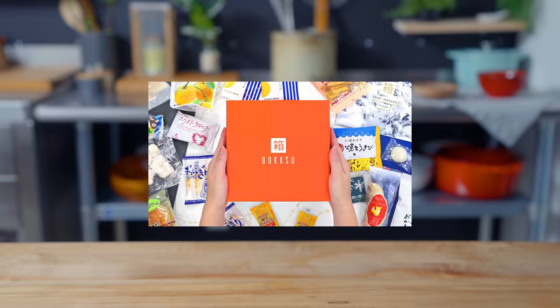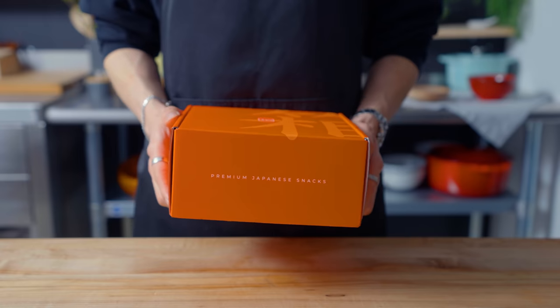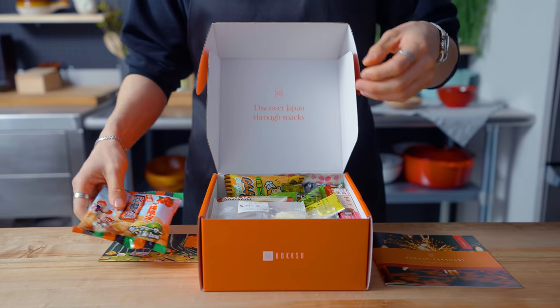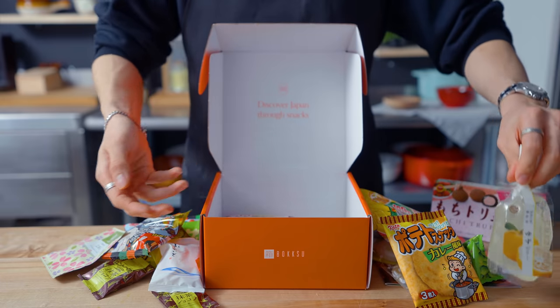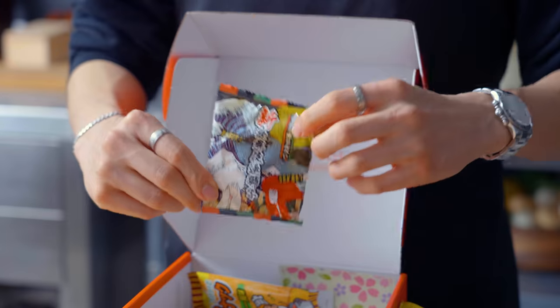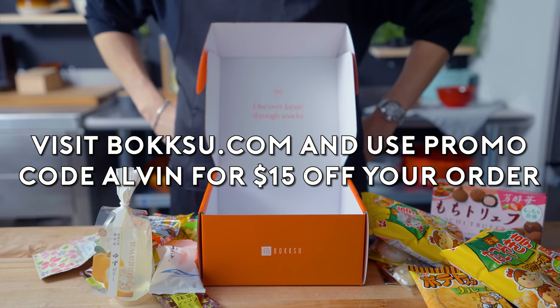Thank you to Bokksu for sponsoring this episode. Bokksu is a monthly subscription service that delivers premium Japanese snacks and tea pairings straight from Japan to your door. They even partner with 100-plus-year-old family businesses to make signature treats you can't find anywhere else. Here are some of the snacks that I got this month. Head to the link in the bio and use code ALVIN to get $15 off your order.